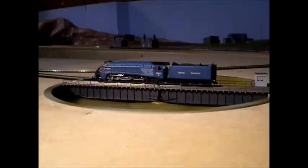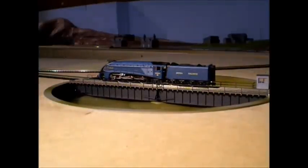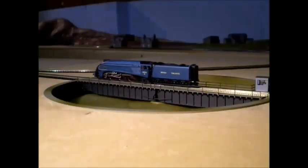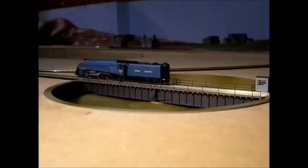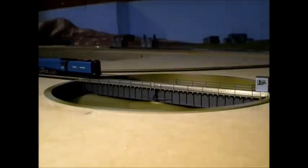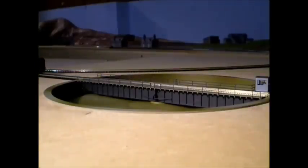Now the turntable does actually accelerate and brake — it doesn't operate at a constant speed. And the tracks can actually be programmed exactly where you've laid the tracks. They don't have to be at 1, 2, 3 o'clock or anything like that. You can put the track down and pretty much move the turntable to that exact position and then set that as a track.